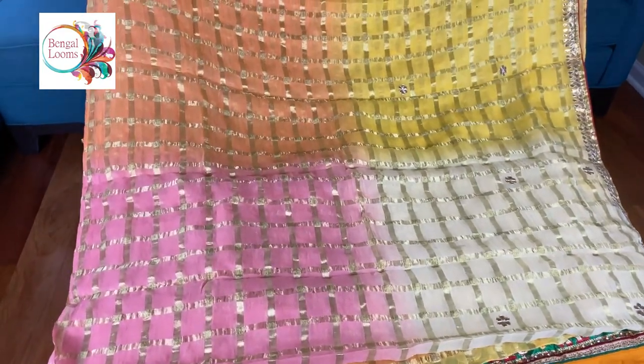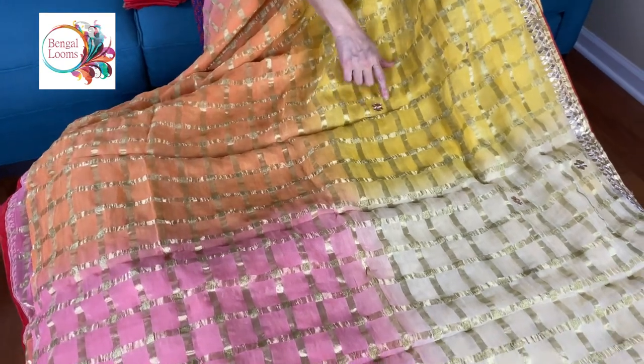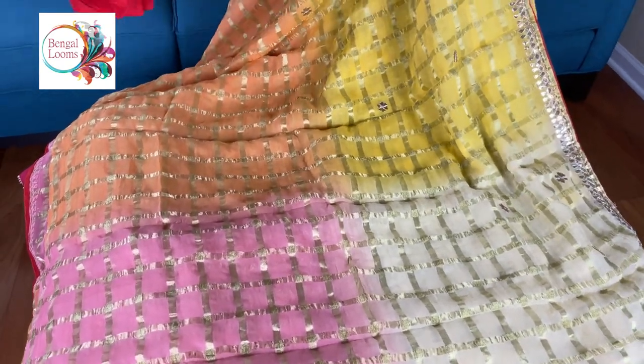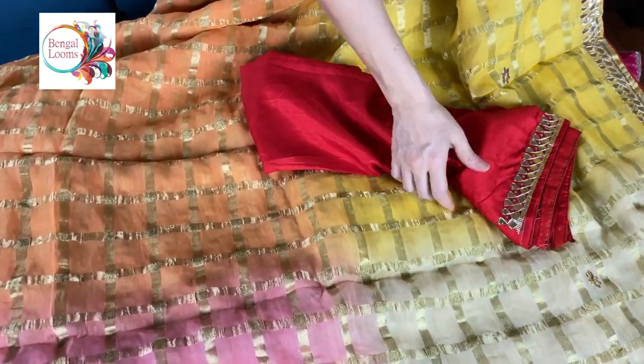Look how beautiful this saree is. These are all handwork — gotha patti work on the saree. And this is the blouse piece for this saree. It also has some design on the sleeve.